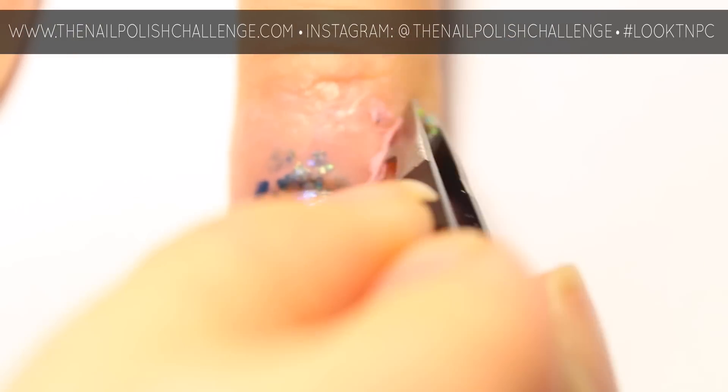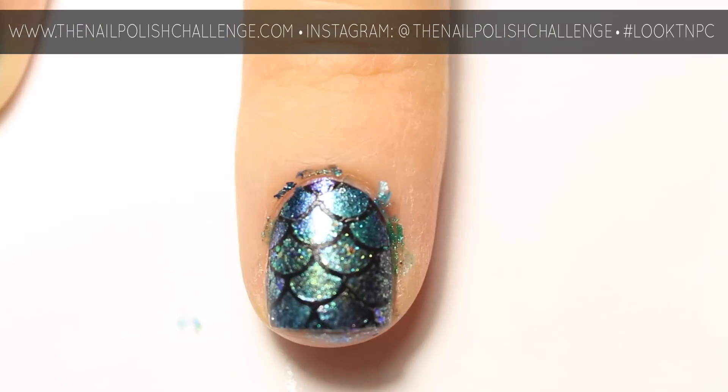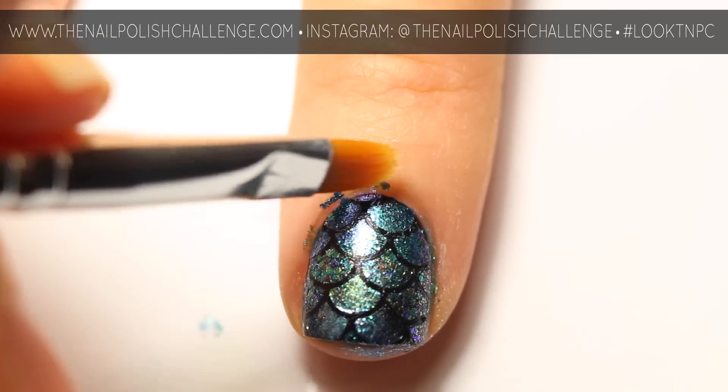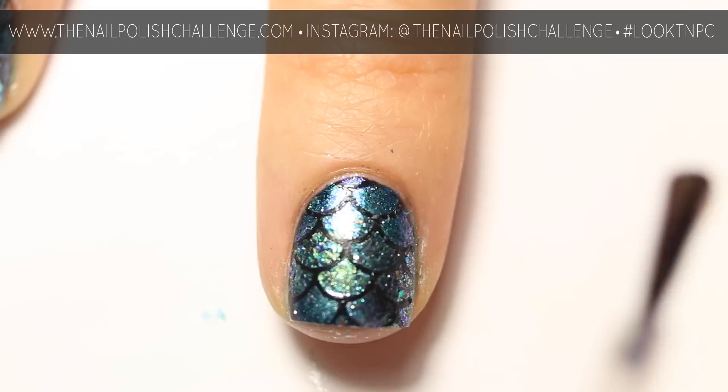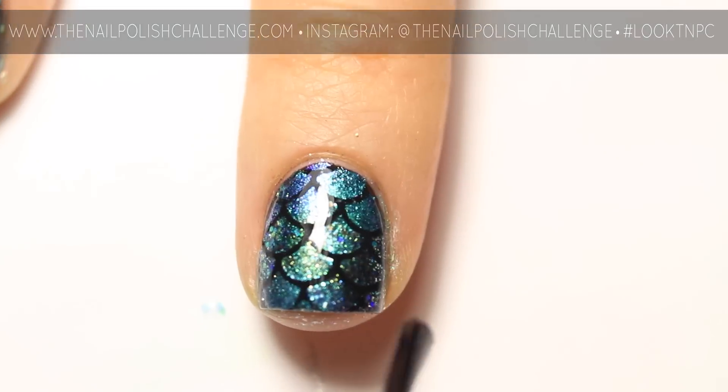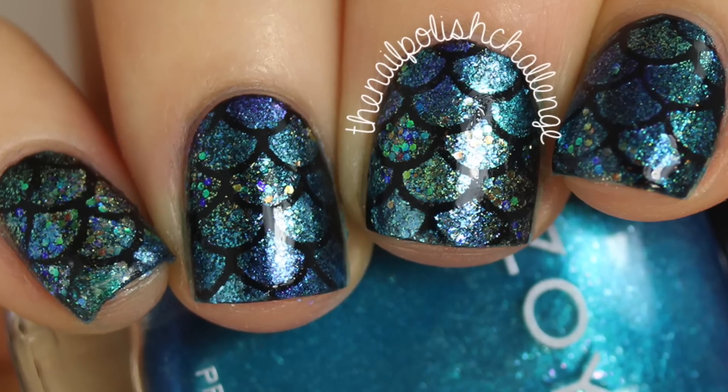Now you can remove any liquid latex that you have on your nail, and if necessary you can go in with a cleanup brush and some acetone to get any little extra bits that were left behind. Finish off this look with your favorite glossy top coat, and that's it! Make sure you subscribe for more nail art.